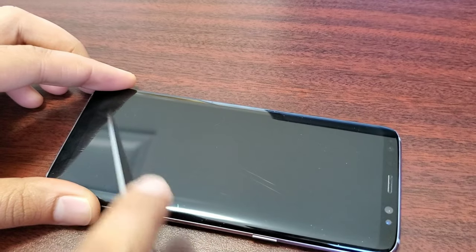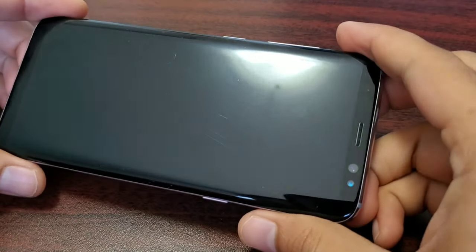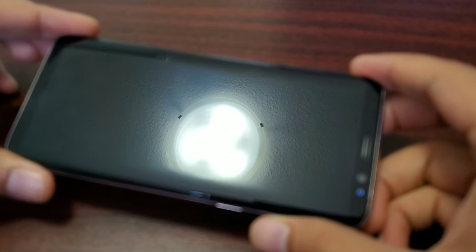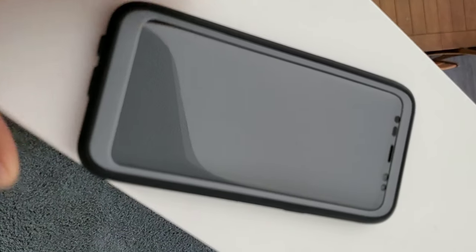You can even use the phone as a chopping board. Now we'll move on with the 20-feet drop test. Here is the phone with a full body protective case — let's drop it with the case on.